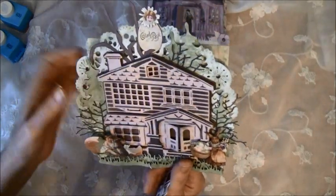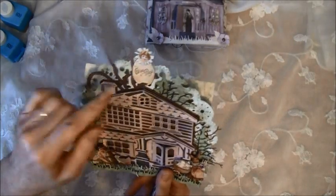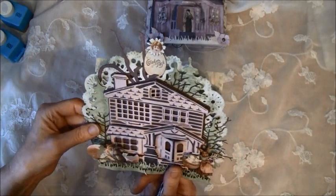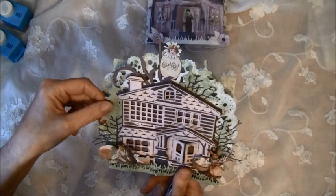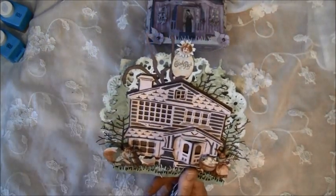This is pop dots here — to create some dimensionals. And here it says Happy Easter. I have some Marianne Design trees behind here, and this tree is Memory Box — it's this one.